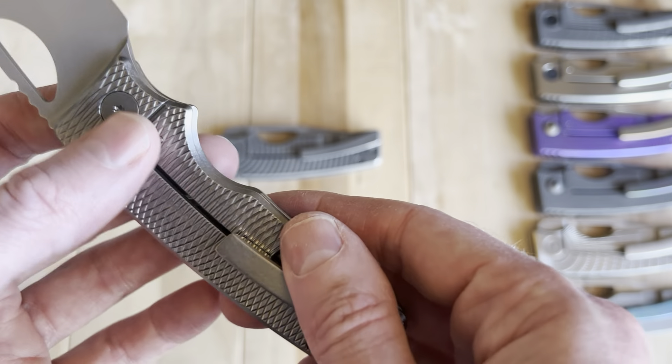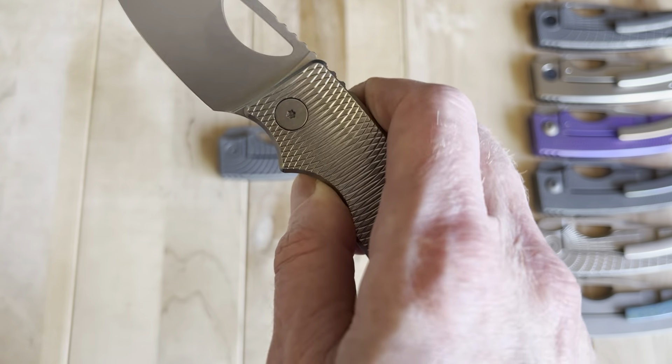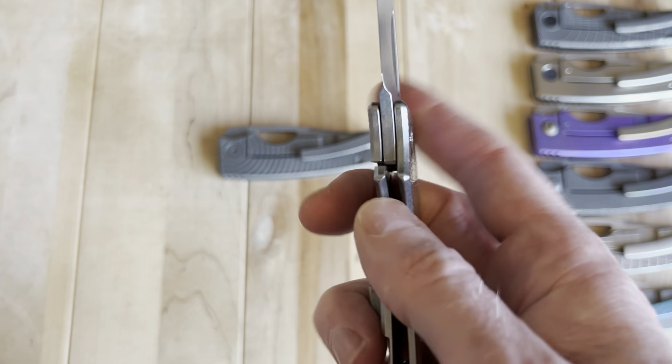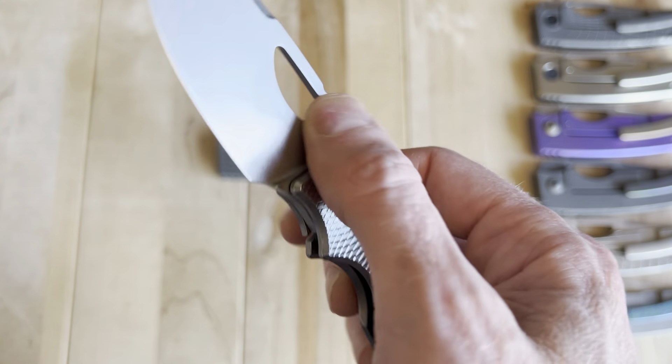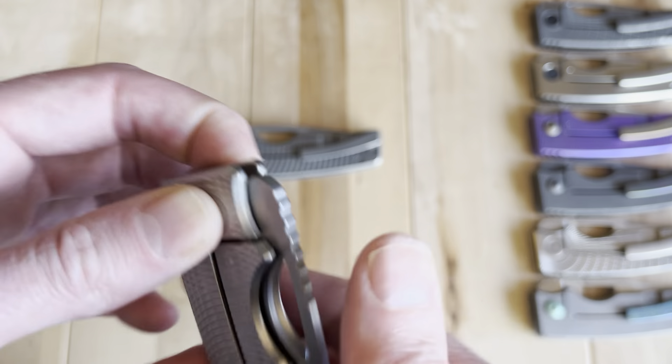I would like a captive pivot design — that'd be one thing I'd love to see them do over time. Maybe even a more interesting pivot design would be nice. But that's not my favorite thing about the knife; this one actually works really well.